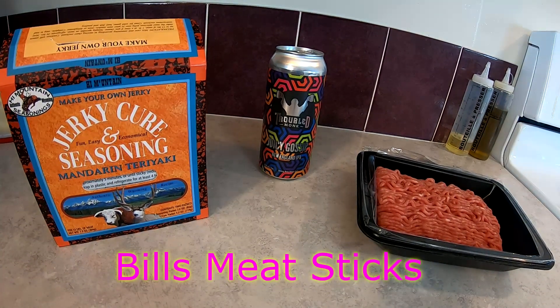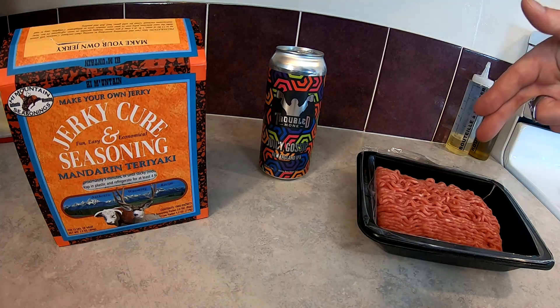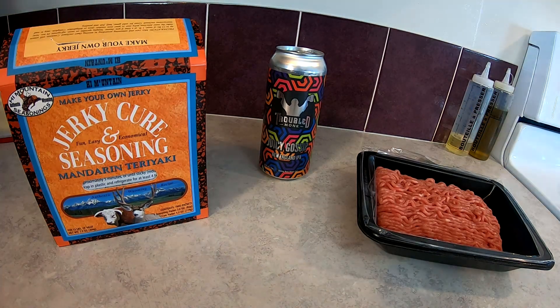Welcome to another episode of Bill's Cannabis Kitchen. Today we're making one pound of mandarin teriyaki beef jerky.